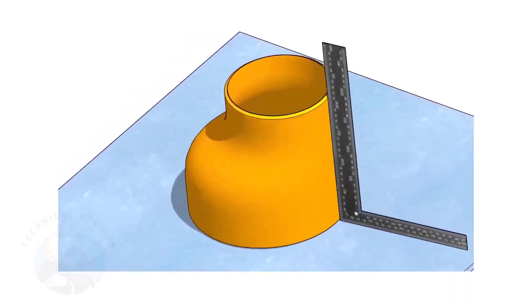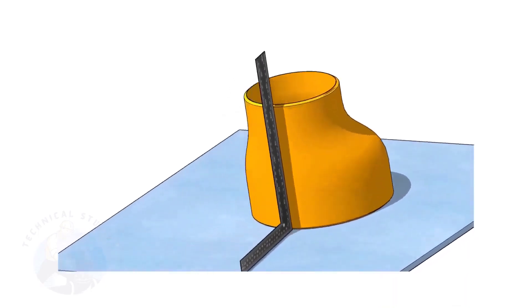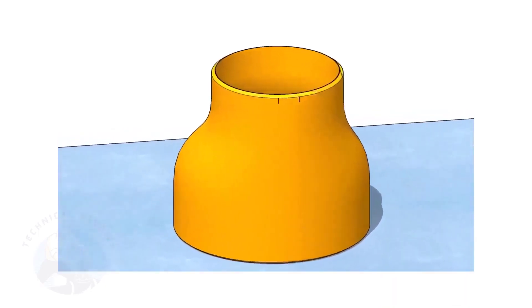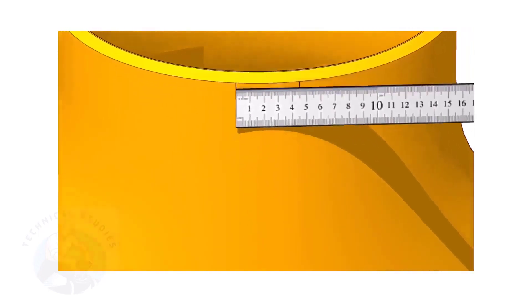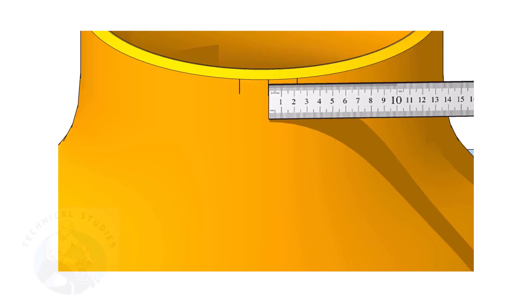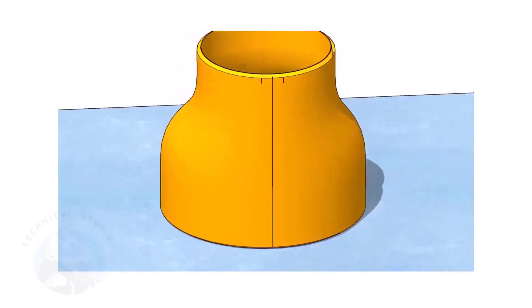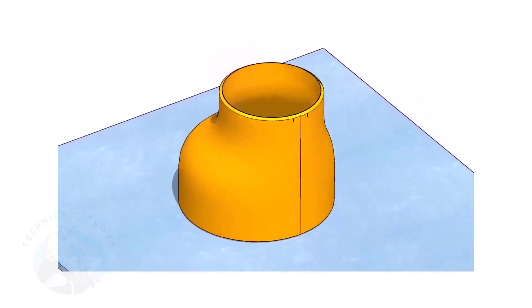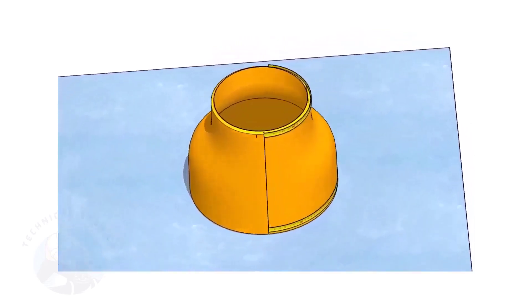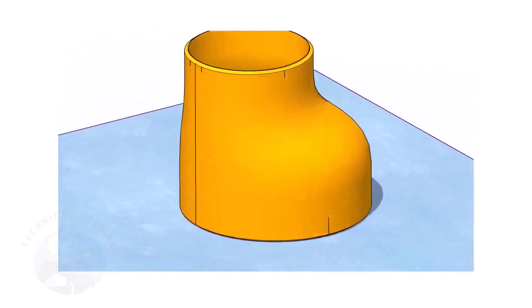It is good practice to mark the center lines of the fittings before starting the fit up, especially an eccentric reducer. I have already posted videos on how to mark the center lines of an eccentric reducer using different methods. In this video, I will show you the method of fitting an eccentric reducer to a pipe that is already fitted to a flange. But this method is applicable for all fittings. Remember, the sequence of the fit up is more important.